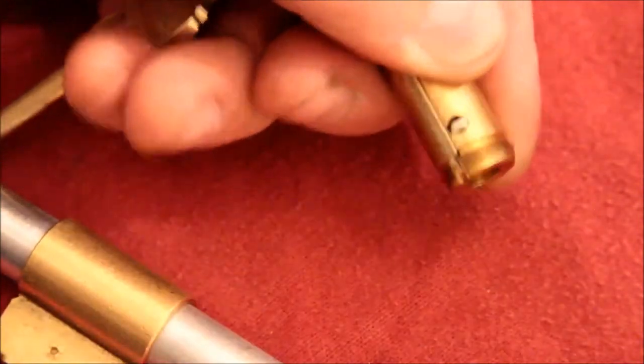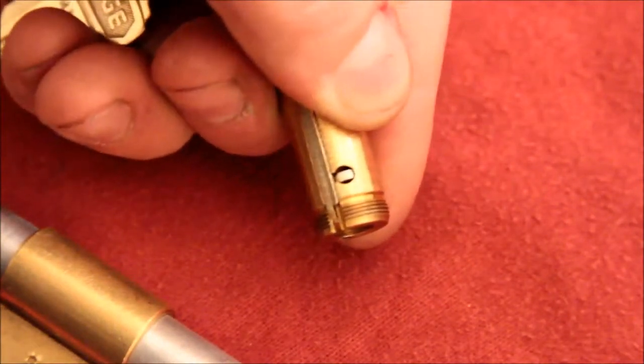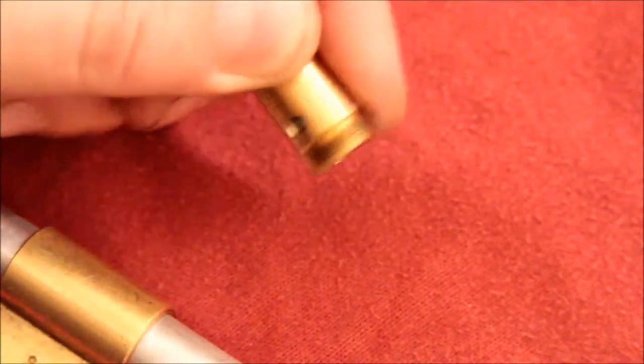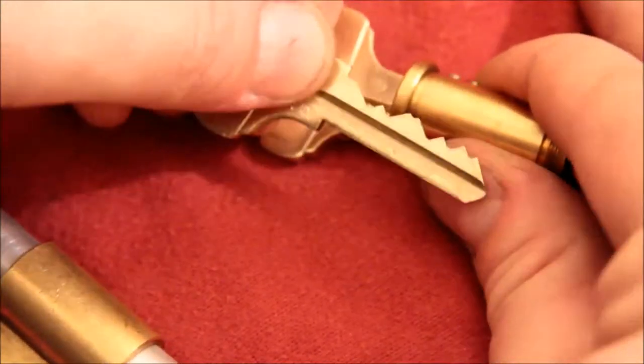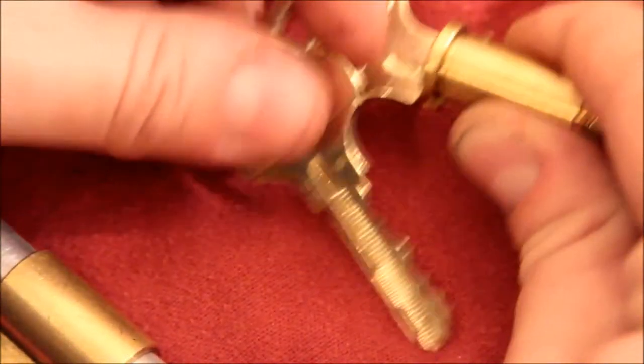Rather than trying to hold that in under spring tension with your thumb or God knows what, just shove the key in, and the key will actually retain that because the finger slides into this little groove here, and that groove actually keeps it from coming all the way out. When you put it back together, the finger pin goes on the end with the hole, so just remember that.